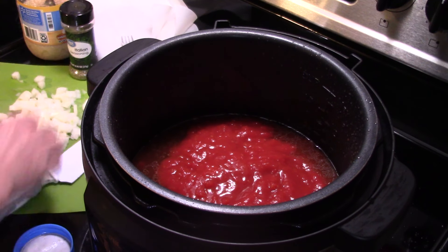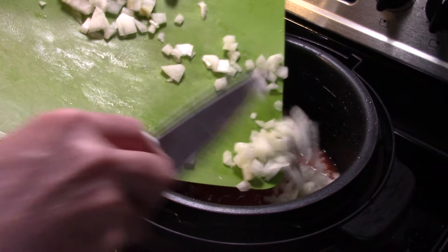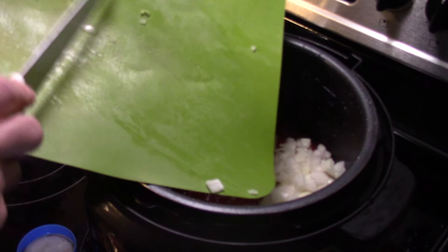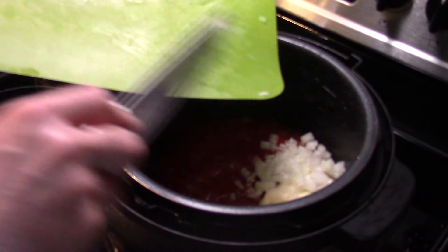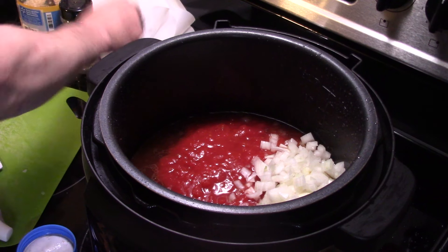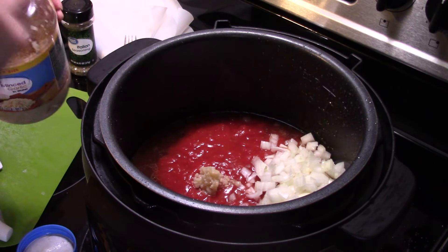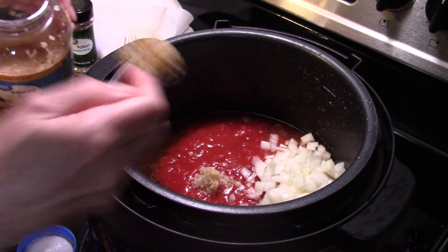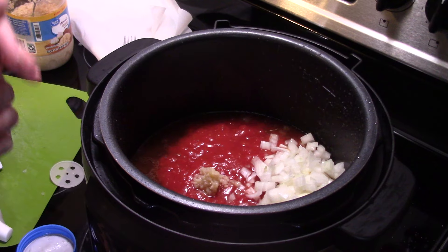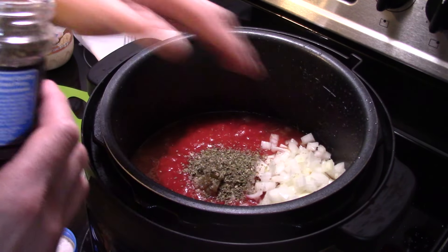I have one onion I diced up, that's gonna go in. You don't have to worry about dicing your onion really fine for this because the pressure cooker will cook it down to almost nothing — it's more for flavor than texture. I'm adding in the equivalent of two cloves of garlic; I'm using a jar of garlic. And I'm gonna add in a healthy tablespoon to tablespoon and a half of Italian seasoning.